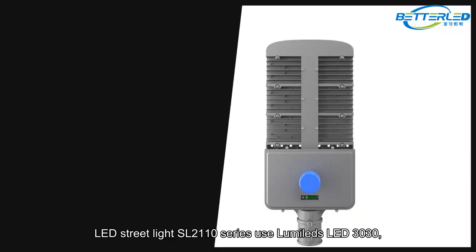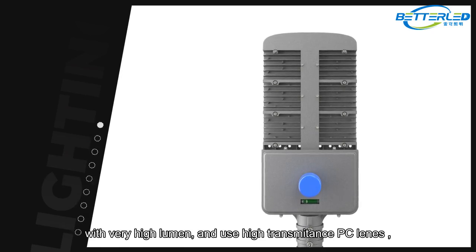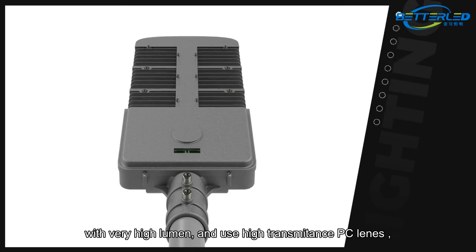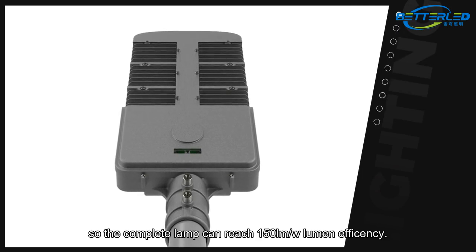LED streetlight SL2110 series uses LumiLeds LED 3030 with very high lumen output and uses high transmittance PC lenses. The complete lamp can reach 150 lumens per watt efficacy.